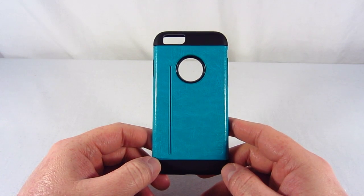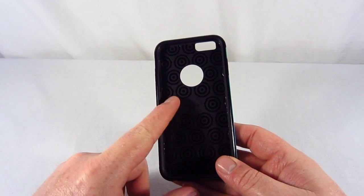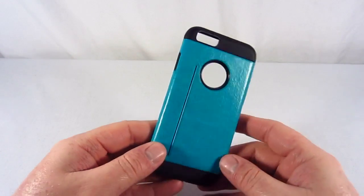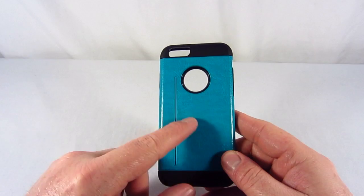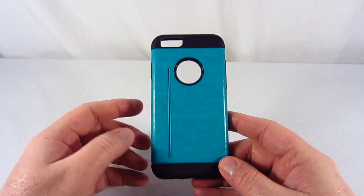So here's the ULAC Fusion Case itself. Basically it's a hybrid case that has a soft TPU silicone material, and it also has this faux leather skin, this outer skin, so that way it has a soft grip while you're having your phone in it.